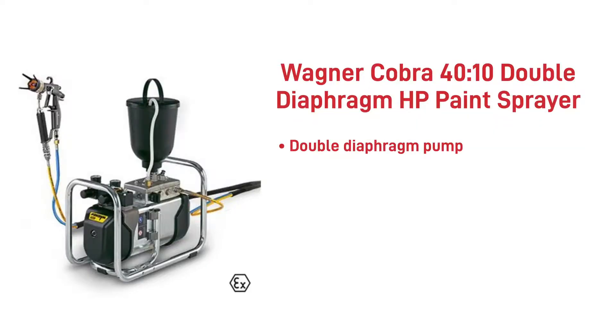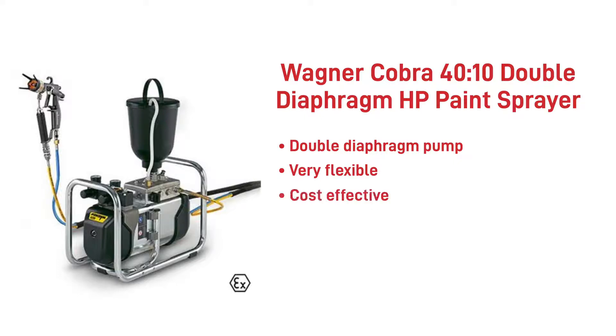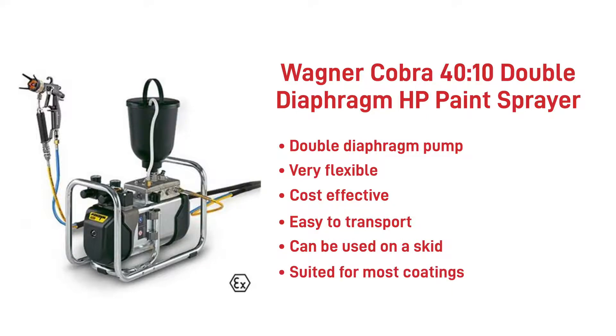The Wagner Cobra is a double diaphragm pump, meaning the pump is suitable for materials sensitive to shearing and moisture, as well as for pre-mixed 2K materials. The pump is also very flexible as you can spray the paint using a hopper or directly from the paint tin. It's cost-effective for using small amounts of paint, is easy to transport, and can be used on a skid. The pump is suited for most coating types but where precision is needed and small amounts of paint are to be applied for prototype projects.